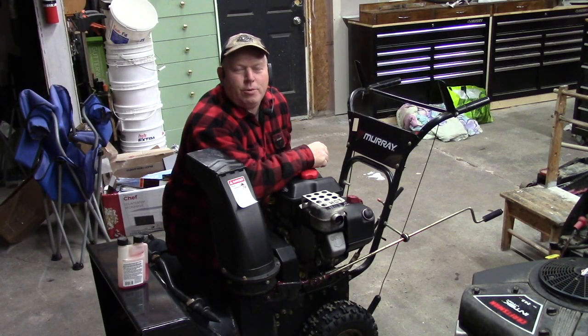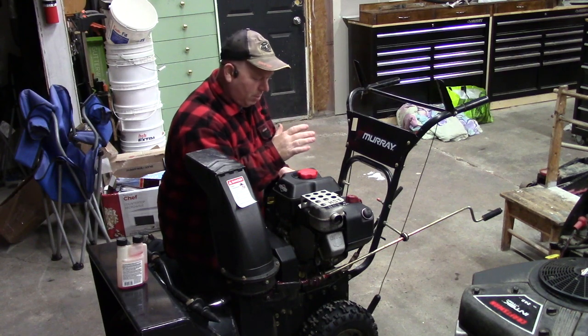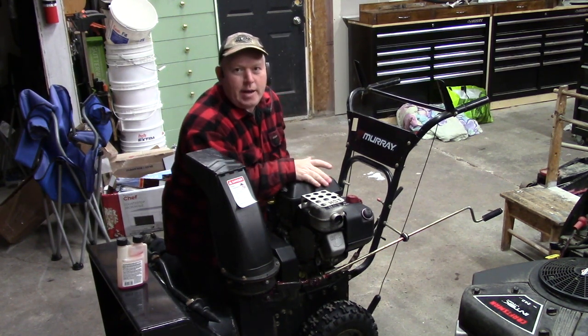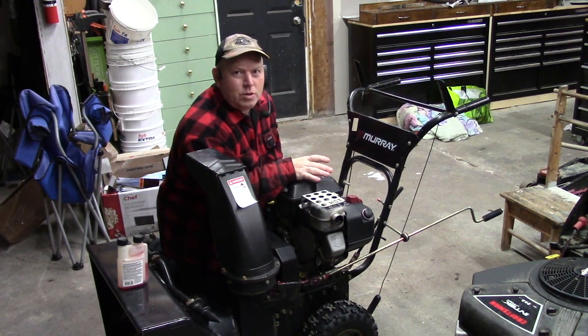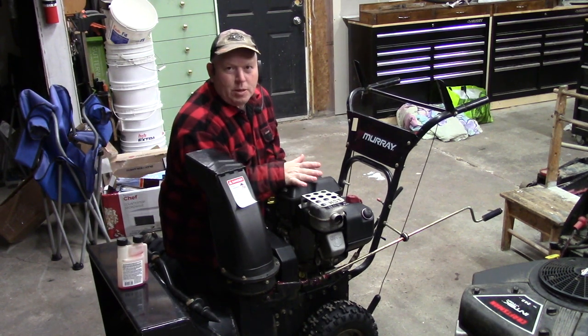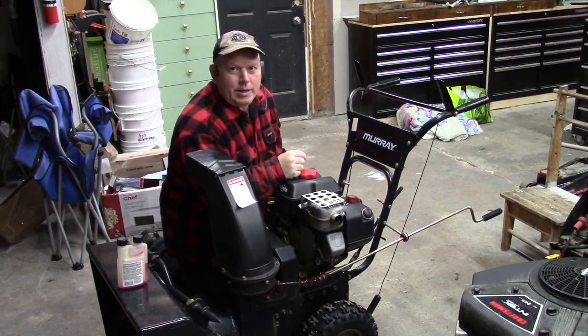Welcome back to Rob's Garage Woodworking. Today we're going to do a little bit of maintenance on my Murray snowblower. This one has a Briggs & Stratton 205 cubic centimeter, or 8 horsepower, motor on it. We're going to do an oil change and a spark plug change, and show you how quick and easy that is.